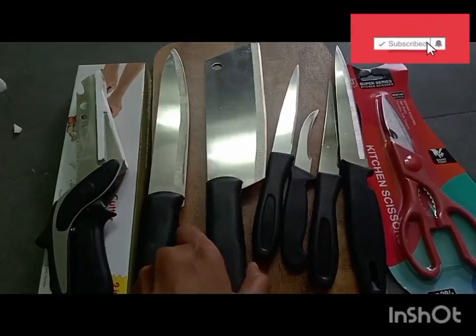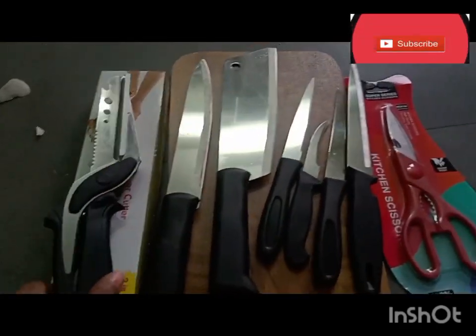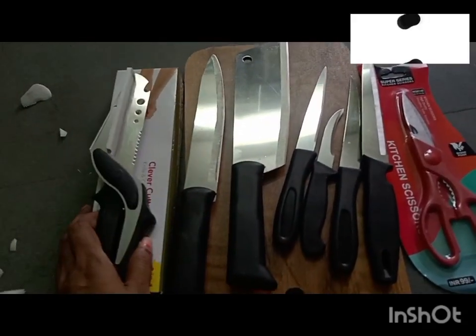This is the standard knife. This is the scissor knife. This is the double cutter. This is the 2 in 1.